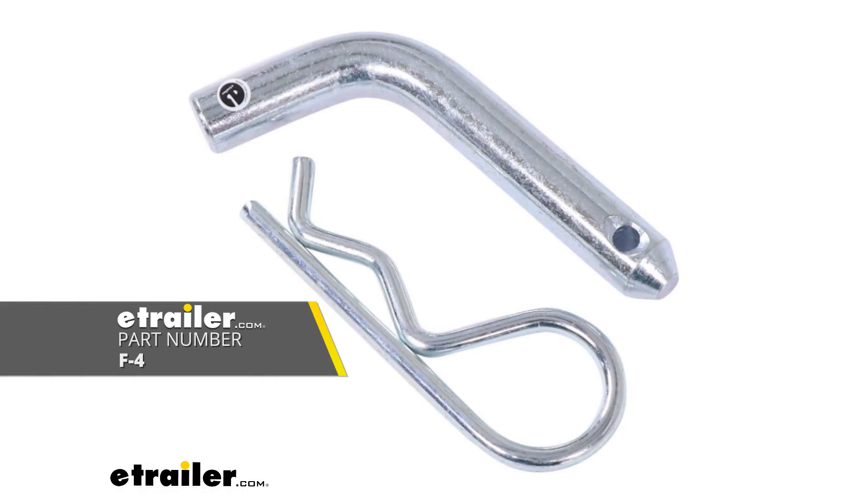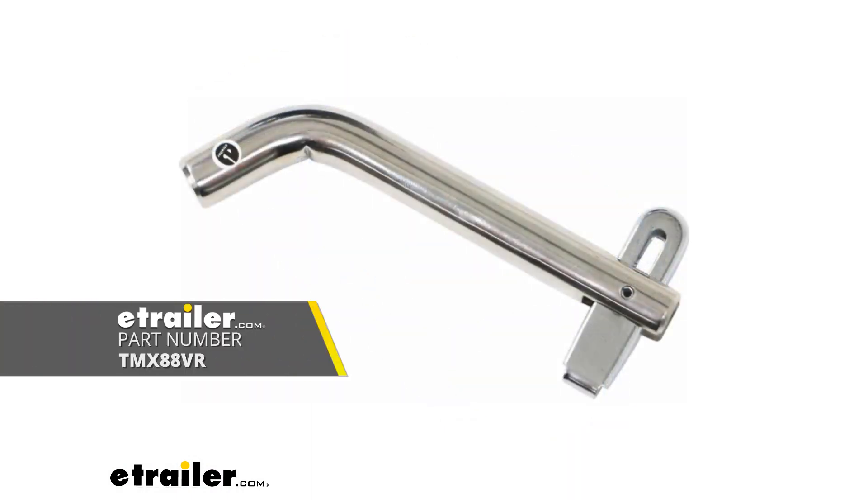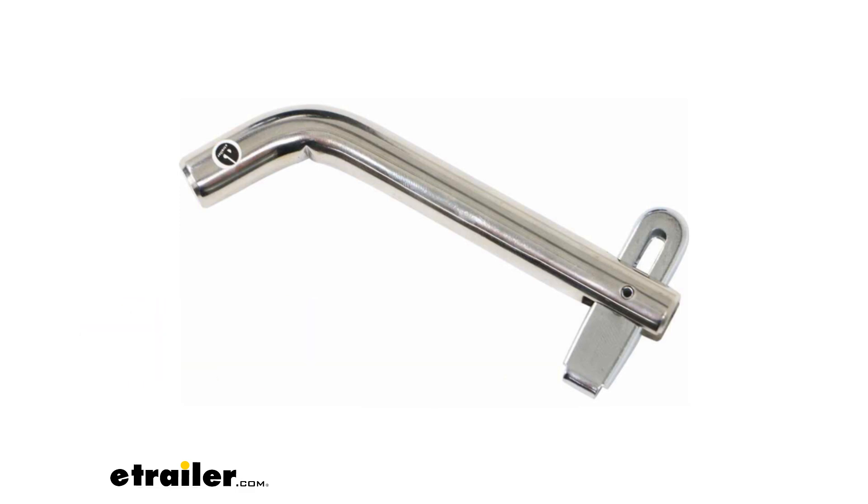The pin and clip does not come with the hitch — a lot of times your accessories will come with one. If you want to pick up a locking version, we have plenty of options available here at eTrailer, and that way if you plan on leaving your accessories in place you can lock that up and know that no one's going to be able to walk away with your accessories.